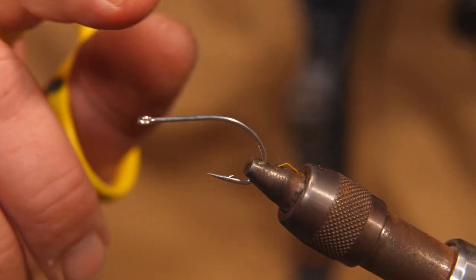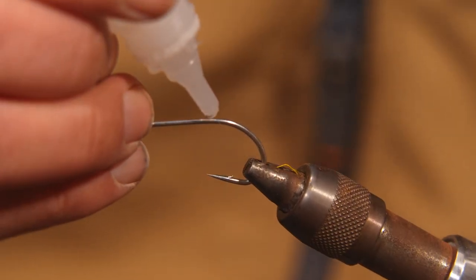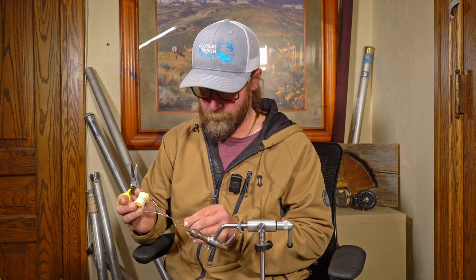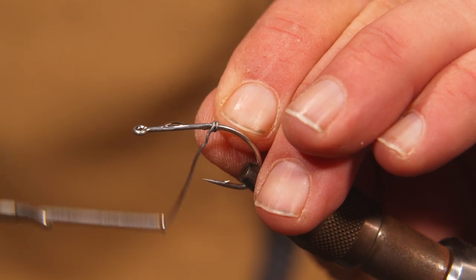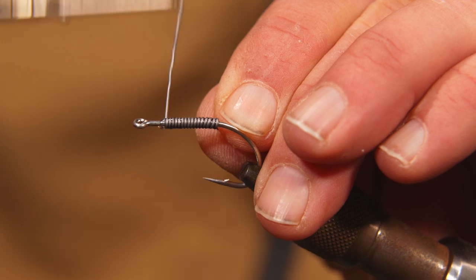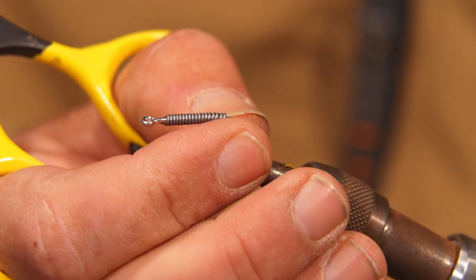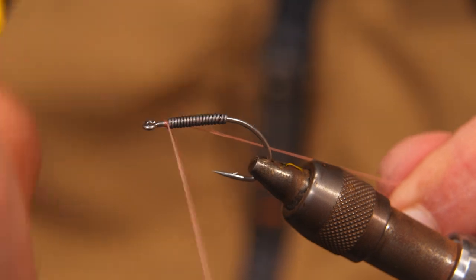I have a SC-15 1-0 hook in the vise. Put a little bead of zap-a-gap in there and going to take some lead wire, just over top of that super glue, run straight down to the eye of the hook. Break off an eighth of an inch or so away from the eye of the hook and start some flat wax nylon, whatever color you want.